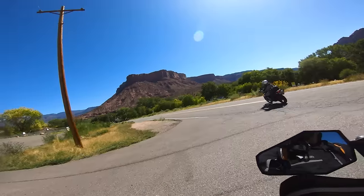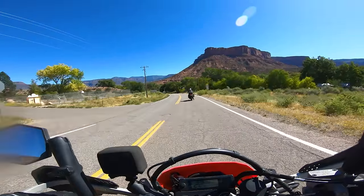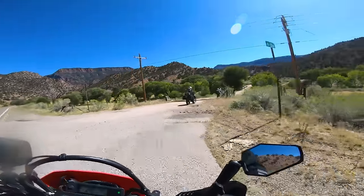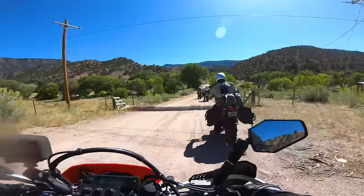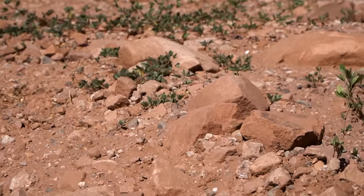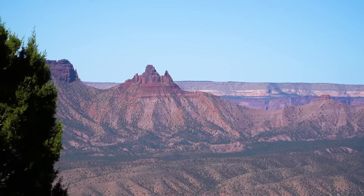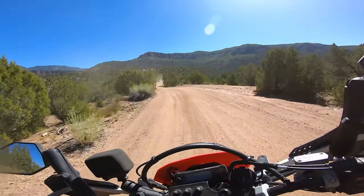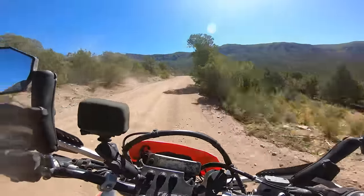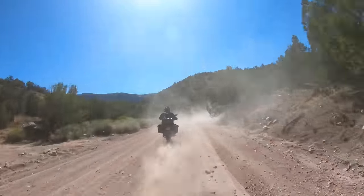It's a quick ride down the road and back to the dirt. We call this section the Ridge Road. After a little loose gravel section at the bottom, we once again climb quickly and the views are breathtaking. This is a long section of dirt and you'll want to bring something for lunch on the trail.